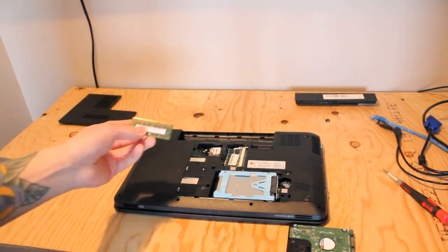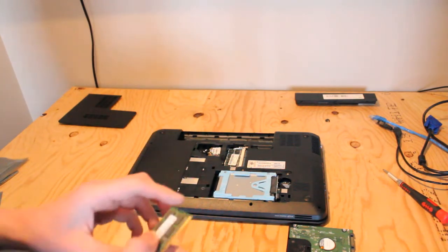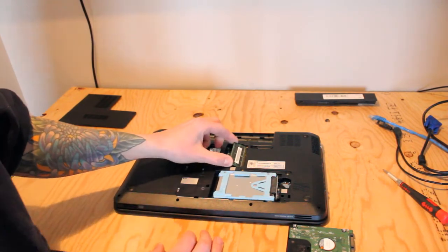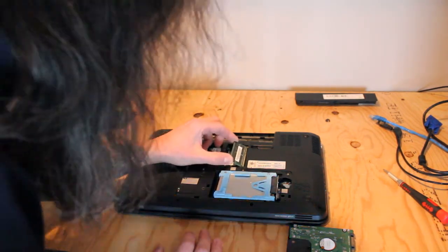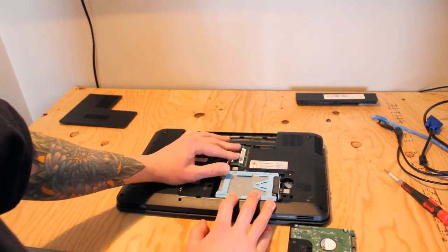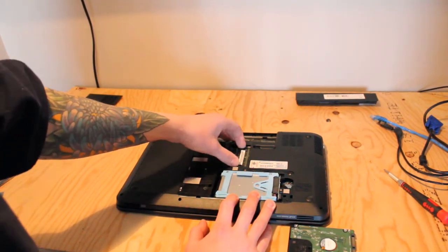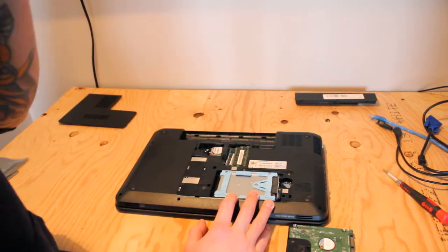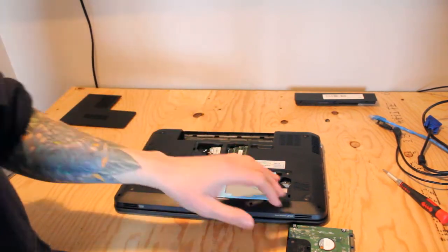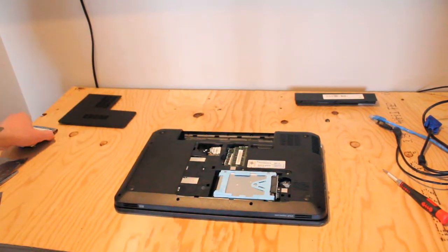We'll take our 2GB RAM stick — DDR3 RAM. I already tested it with the system and it is working well. Overall, we'll have 6GB of 1333MHz, which is not bad. I'd like to upgrade it to 8GB before we're done, but that might have to happen a little bit later.